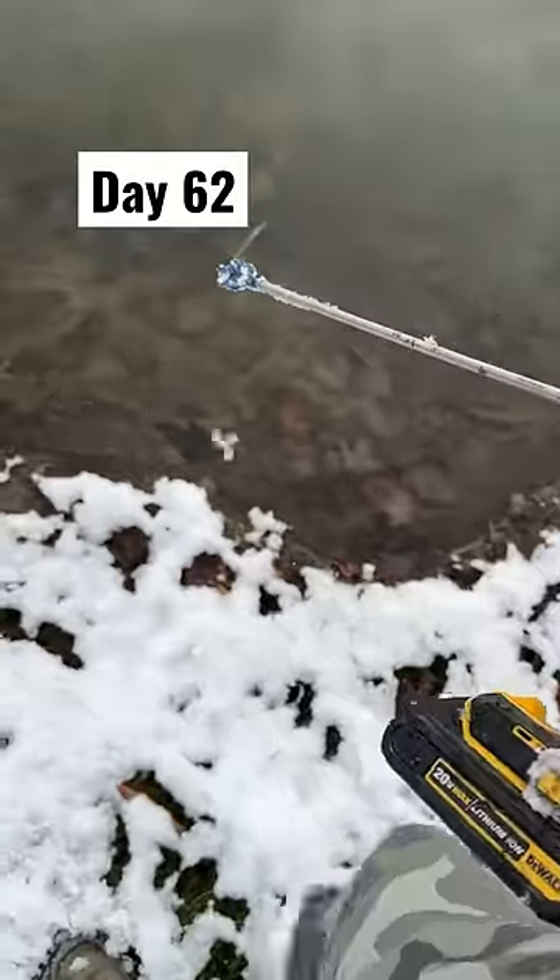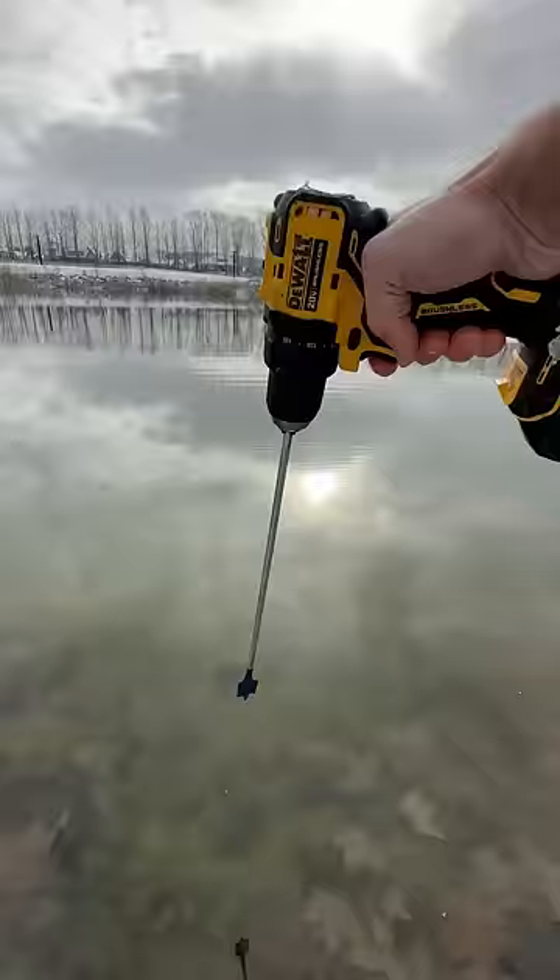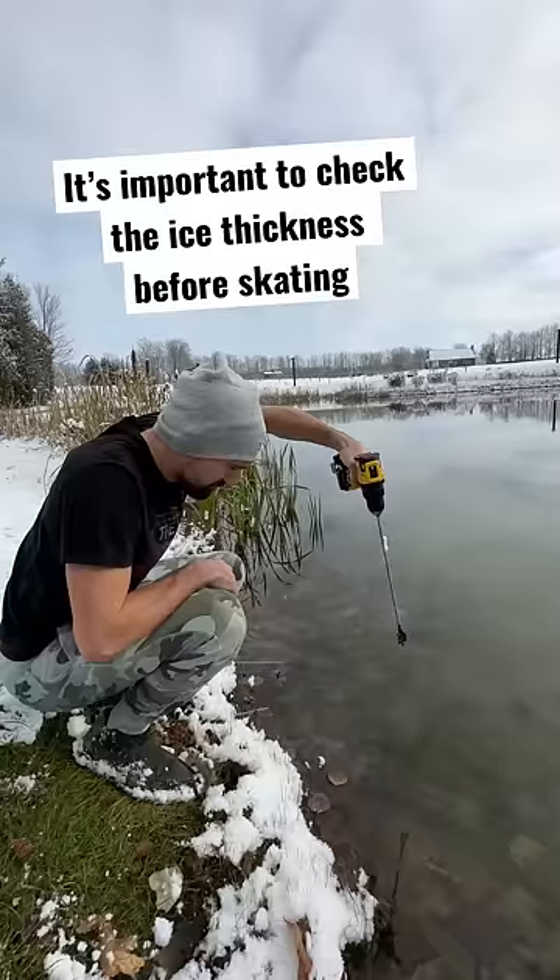We've had some snow and some cold weather. I'm so excited to see if the pond is frozen, but it's really important to check the depth of the ice before you play hockey. Let's drill through the ice and see how thick it is. We need four inches to skate on.